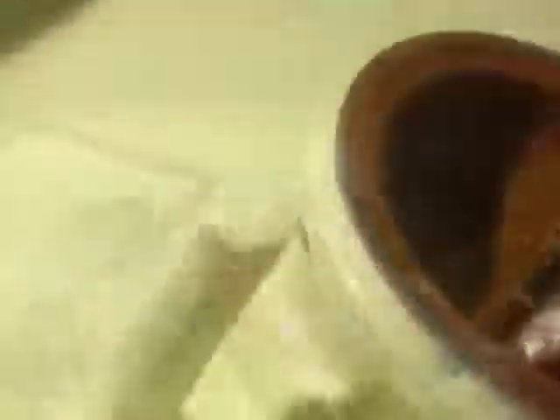Next, they dip this wax assembly into a ceramic solution called slurry. They do this by hand to prevent imperfections that would cause defects in the casting. To strengthen the slurry, they coat it in a fine zirconium sand, then let it dry.